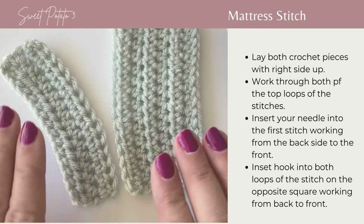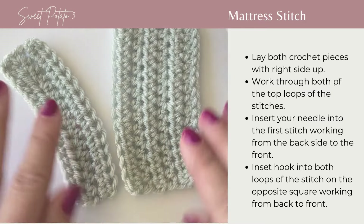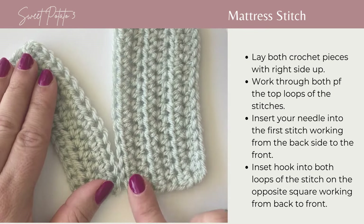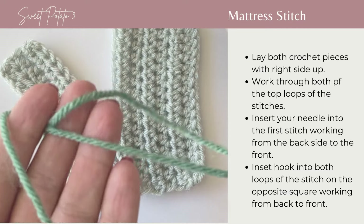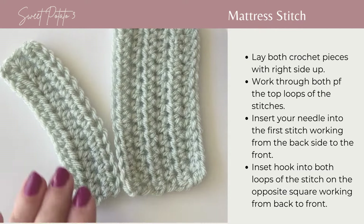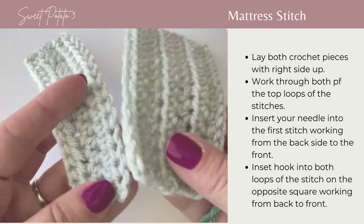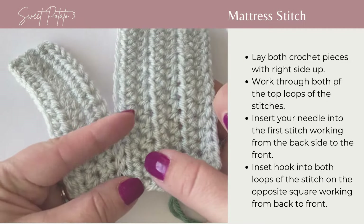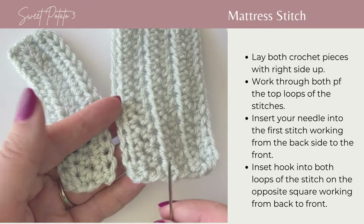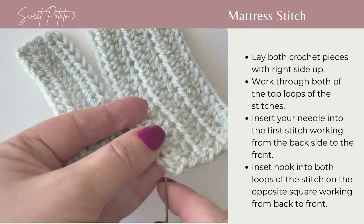I'm going to show you how to join these two crochet pieces using the mattress stitch. I've made two basic crochet pieces made of half double crochets to demonstrate this — they are in a light gray color. I'm going to use this green sage color so you can see how much of the join is visible when completed. For the mattress stitch, hold your two crochet pieces next to one another and always work from the back towards the front.